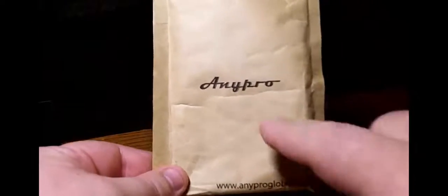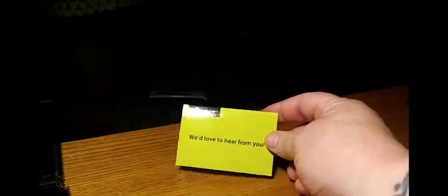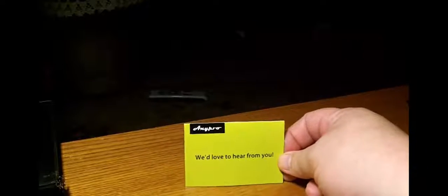This is what it's going to come in — from my friends at AnyPro. It's a generic packaging deal, but you get the idea. There's no owner's manual, but it's a 3.5 millimeter jack so you pretty much know what's going on. You also get a little card — 'We'd love to hear from you' — with info about their power user program and a submit-your-review section.